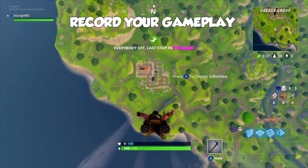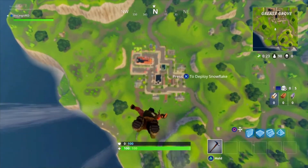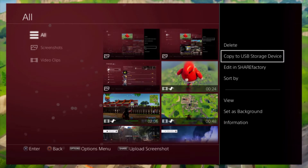Record yourself doing the challenge. Just in case you don't know how to do this: to start recording, double tap the share button, and to end the recording, double tap the share button again. Go to your capture gallery, click options on the clip you want, and choose copy to USB.